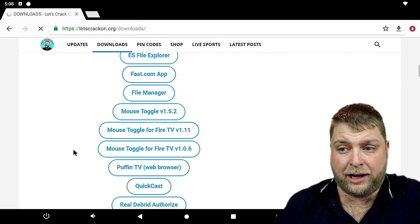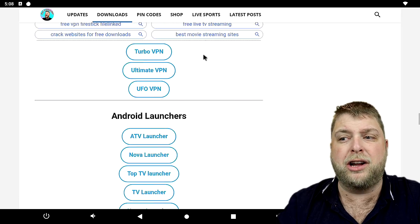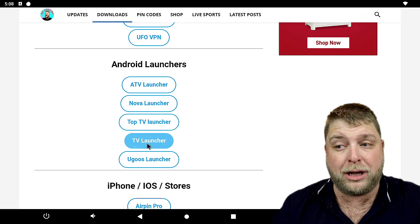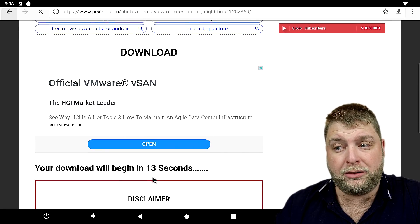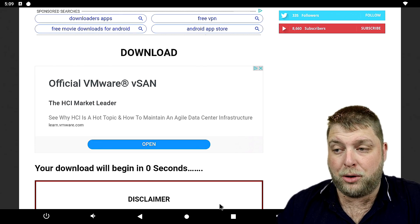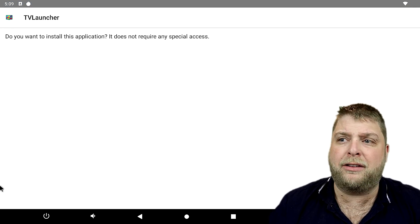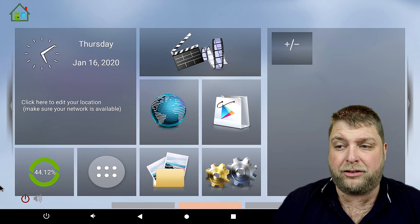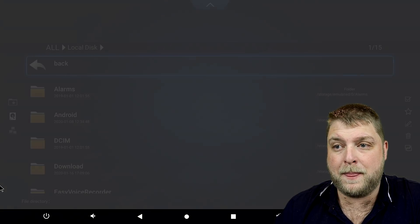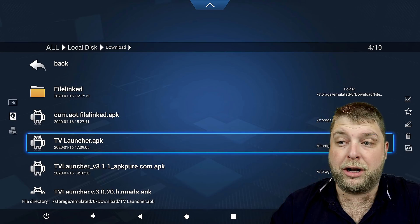We're going to go to downloads and scroll down the page. If you don't know how to scroll, simply long-hold the middle button and go up the page to swipe. As you can see there are a few launchers there — we can cover more in future videos — but today we're looking at TV Launcher. It takes you through to the downloads page, and once the countdown timer finishes it'll start downloading automatically. Once finished, you'll see it pop up at the bottom — click OK.